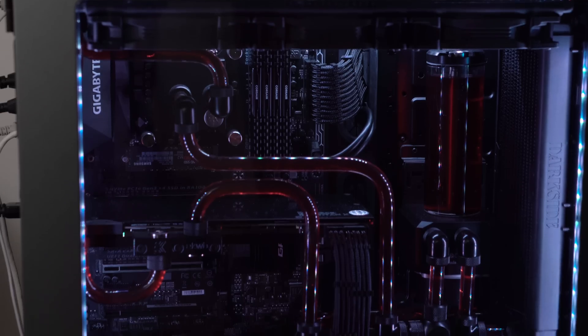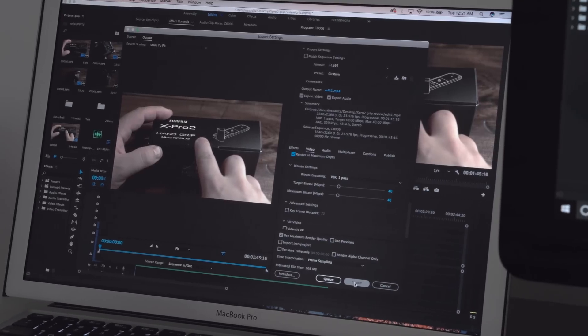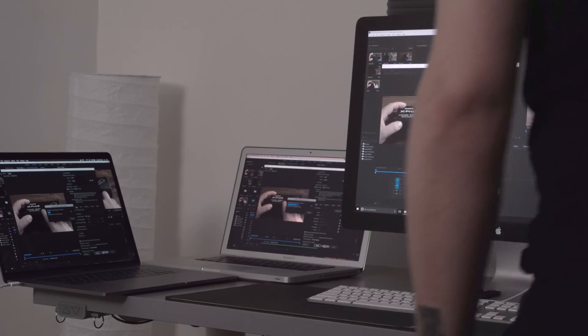I basically bought this thing for 4K video editing as a mobile station when I'm not at the office. I custom configured it with the Radeon Pro 460 4GB video card — that's the only upgrade I made, keeping the same CPU. I dropped in some 4K video to edit and see how it performed in the timeline, then exported the same finished project across this laptop, my video editing PC, and my 2012 MacBook Pro with identical export settings: 40 megabit per second 4K H.264.